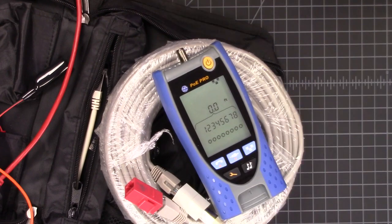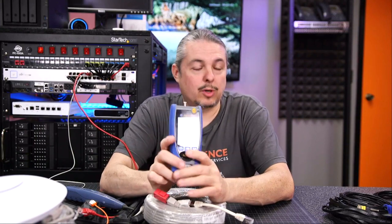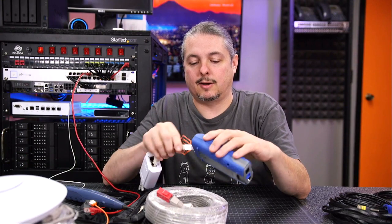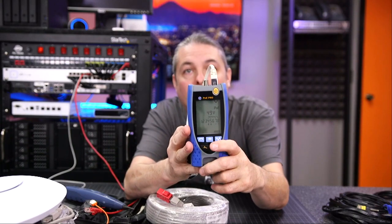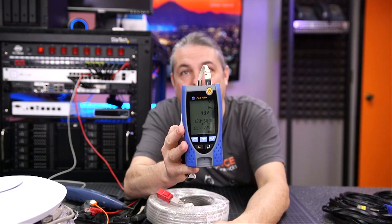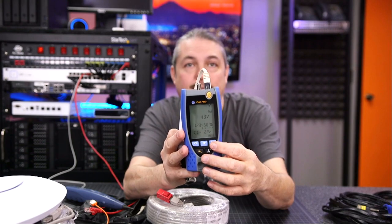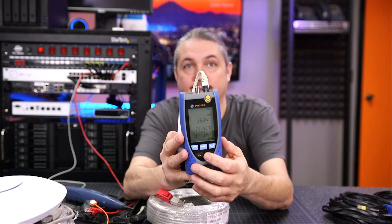To turn off tone mode, just hold the button — it does a series of long presses. As a final test, it will test a PoE device that's not active. We have just a passive brick and we're going to plug it in. It understands the voltage and wattage, but that's it — it can't tell you much else because these are not active, so it's not identifying different classes. But it does at least tell you what the brick is outputting, so if you're using a PoE brick, you can still test that it's working.